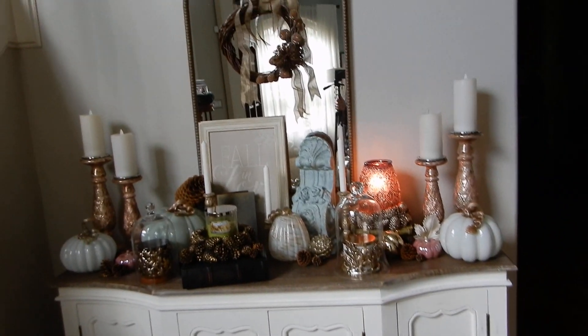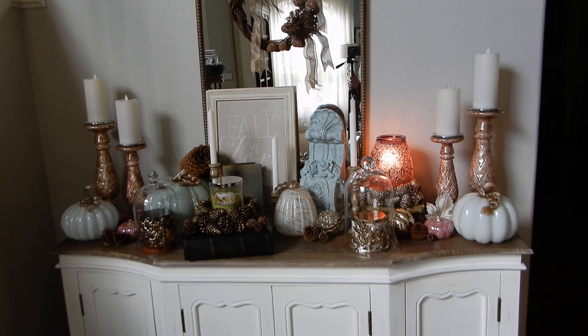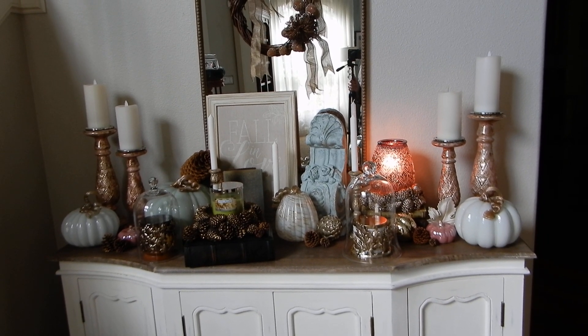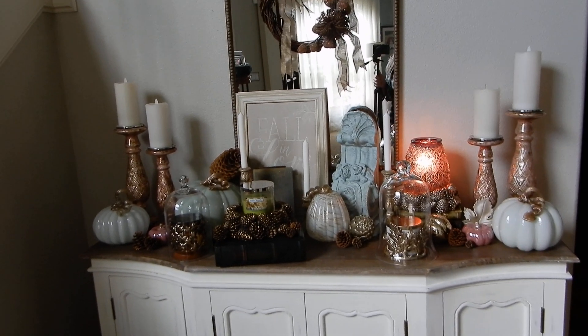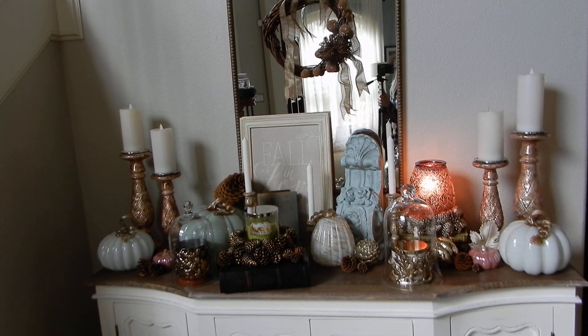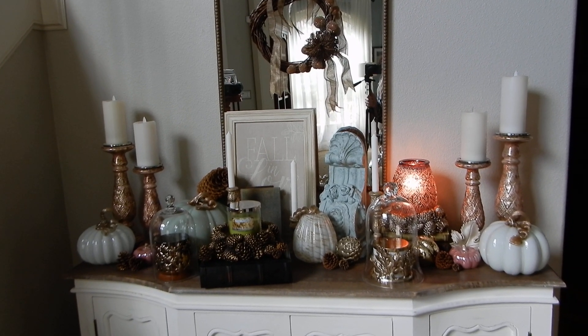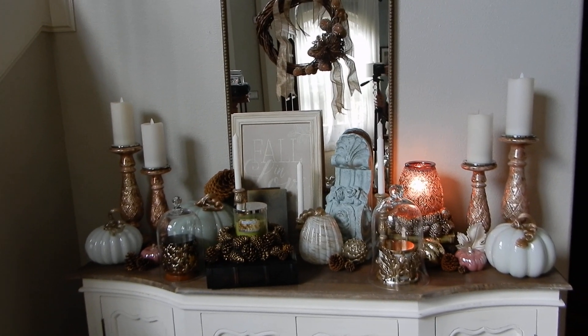This is my entryway table. Hopefully the more I do these, the better I get — and maybe I'll figure out how to add some music at some point. Thanks for listening to me talk through it. Let me know your thoughts, and I'll see you guys tomorrow for my dining room buffet. Have a great day!